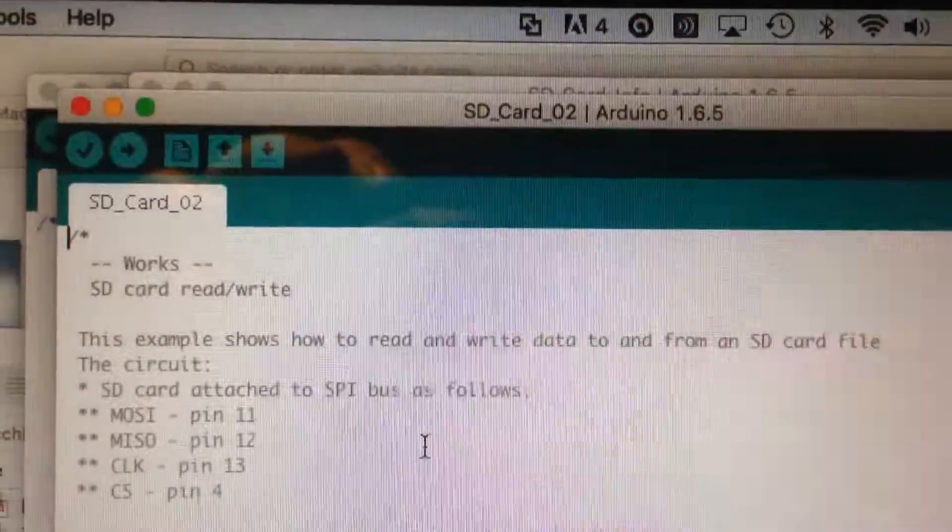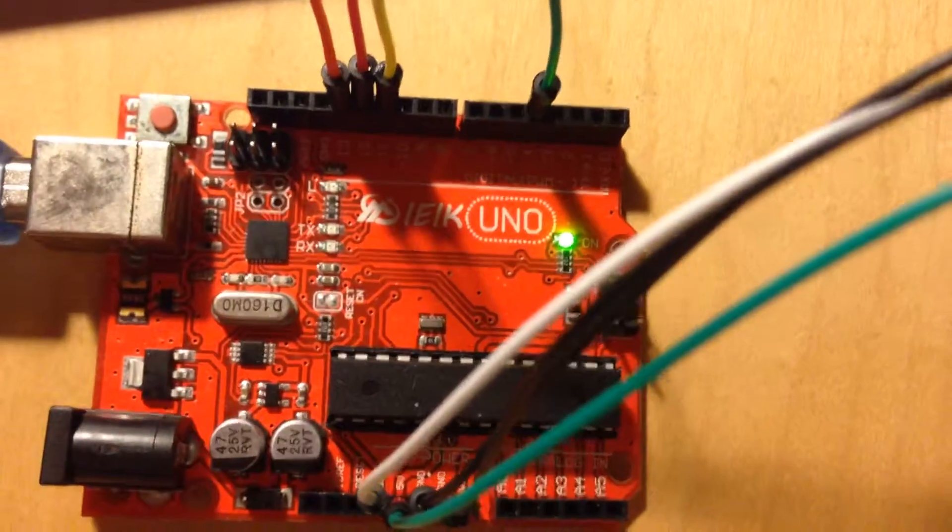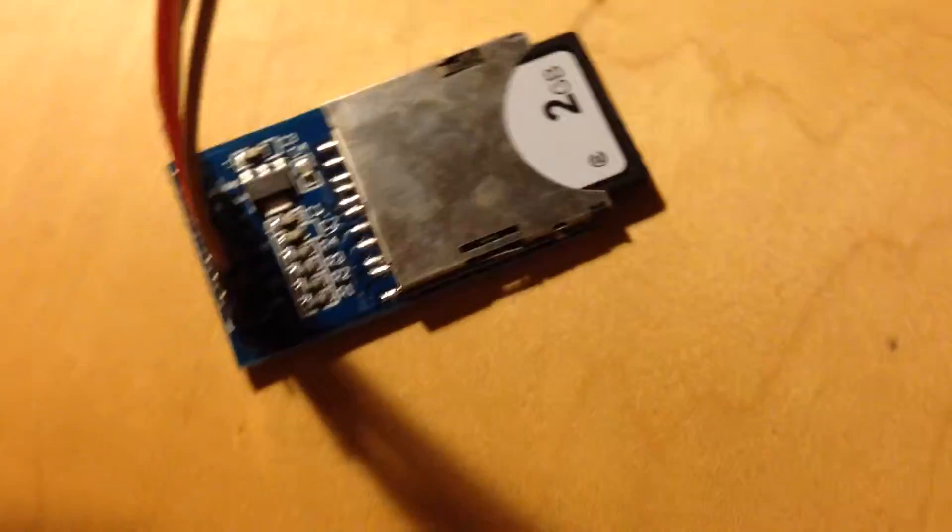SD card 2 on Arduino, using Arduino Uno, SPI to an SD card — a little 2 gig SD card. Master in, master out, making sure those wire connections go back to here.